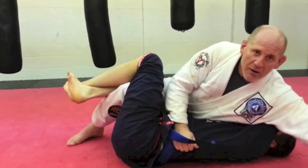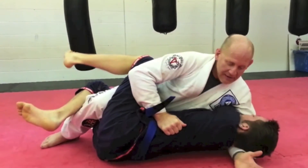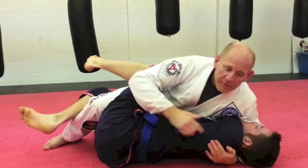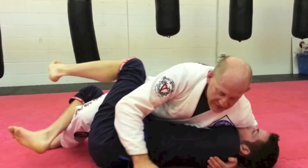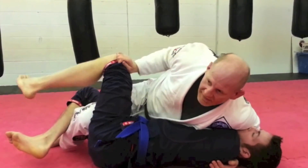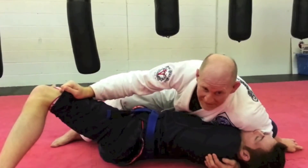Now I'm going to swim my arm up and over, right in underneath his head. I'm going to come as deep as I can, open palm, right to the shoulder blade. From here, just some shoulder pressure down, turning my hip down still, and I can keep trying to slide my hips up, which will put a lot of pressure on the shoulder, and he may tap — as he did there.